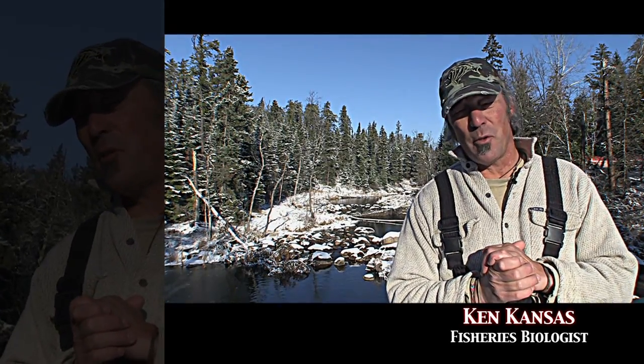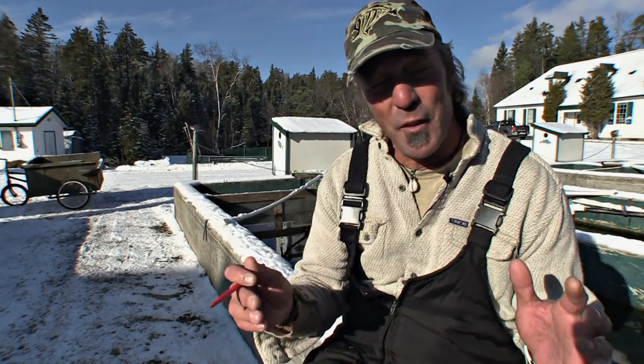My name is Ken Kansas. I'm a fisheries biologist with the province of Manitoba. Catch and release fishing has come a long, long way — but it needs to go further. We need to realize there's so much more to it than just putting that fish back in the water. As anglers it's all about the fight — I'm a chronic angler myself, I love the fight. But we have to keep our fight short. The longer the fight, the more stress on the fish. You get lactic acid buildup — lactic acid is a byproduct of muscle exertion. If it builds up too much it can be deadly for fish. Don't under-gear on oversized fish. Use the proper gear for the proper fish or that fish will be in big time trouble.